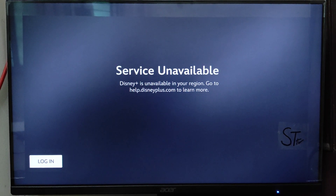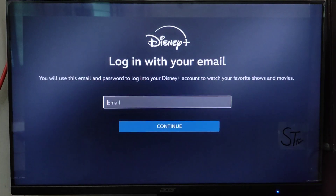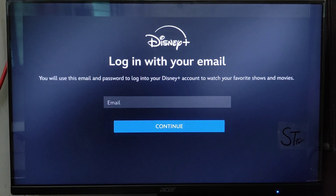To log in, on the bottom left side you'll see Login — just press X. Now you have to enter your email, and after entering your email go on Continue and press X, then enter your password and press X on Continue, and you will be logged in.